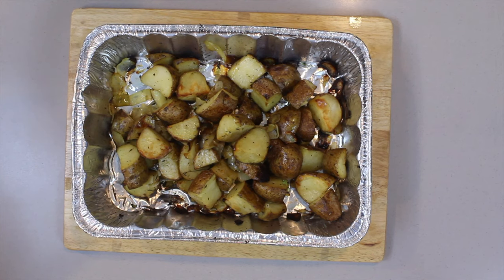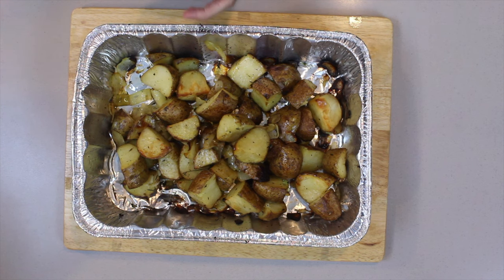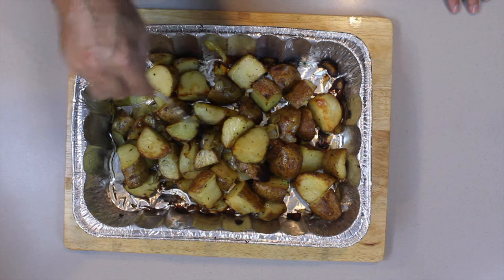So we have the potatoes that have come out of the oven — it's taken about an hour, hour ten. It's really nice and brown, the onions are caramelized, smells fantastic — truly, truly fantastic.